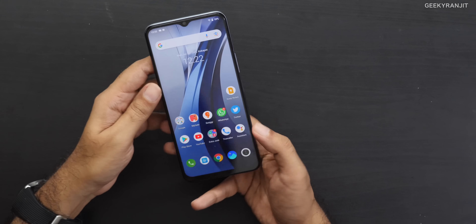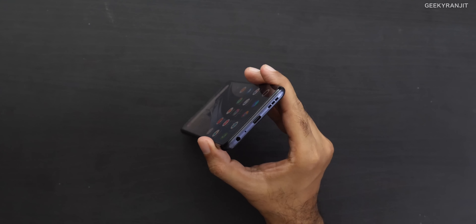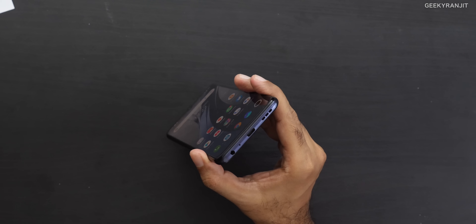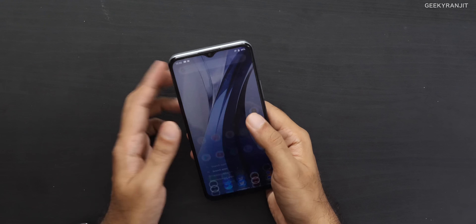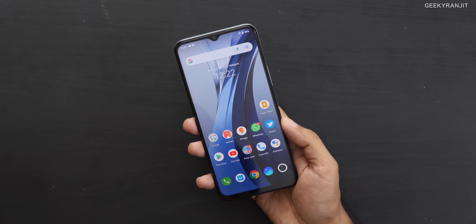I really miss stereo speakers on this smartphone. It does have a 3.5mm headphone jack, which I'm glad about since many phones are omitting that. But there's no stereo speaker, and particularly while playing online games, stereo speakers help you tell which direction enemies are coming from. They should have included stereo speakers given the base variant is around 20,000 rupees.